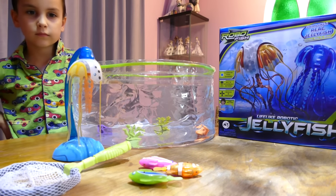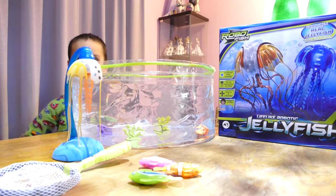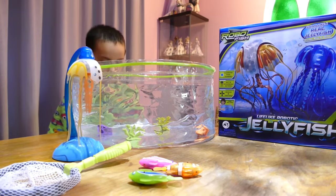Hi all, welcome back. If you're joining us from another video or for the first time, hello! My name's Zippy 8. That's my son Blake. He collects the Zorro Robotic Fish.